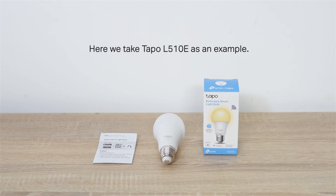Welcome to the unboxing and configuration video for the TAPO Smart Wi-Fi Light Bulb. When you open the package, locate your TAPO Bulb and Quick Start Guide.